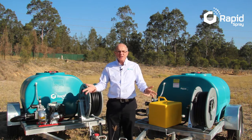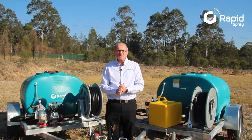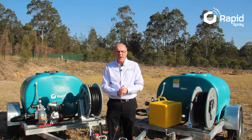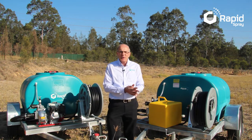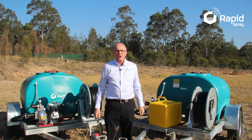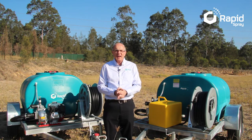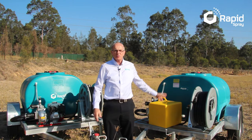If the answer is yes, you'll be wanting a road-registerable trailer with lights, brakes, and a compliance plate like this one. If you don't need to tow your trailer on public roads, then opting for an on-farm spec trailer will save you money, as it comes without lights or brakes and still has everything you need to get the job done, like this one.